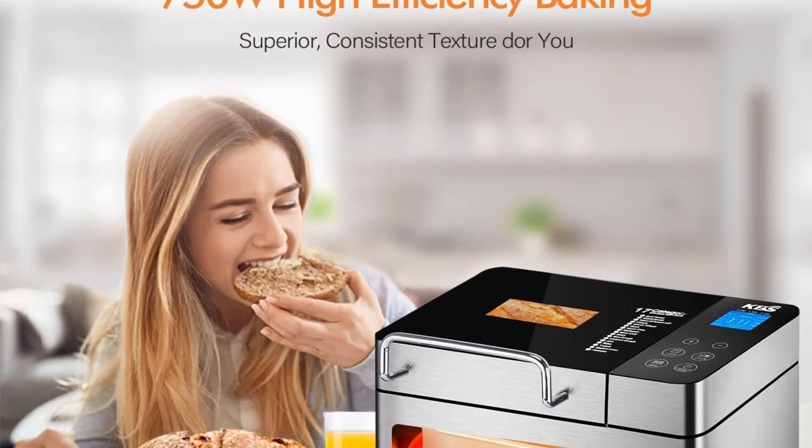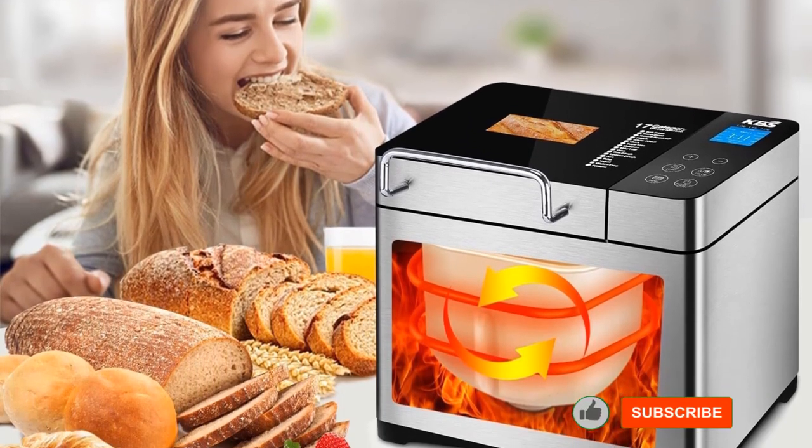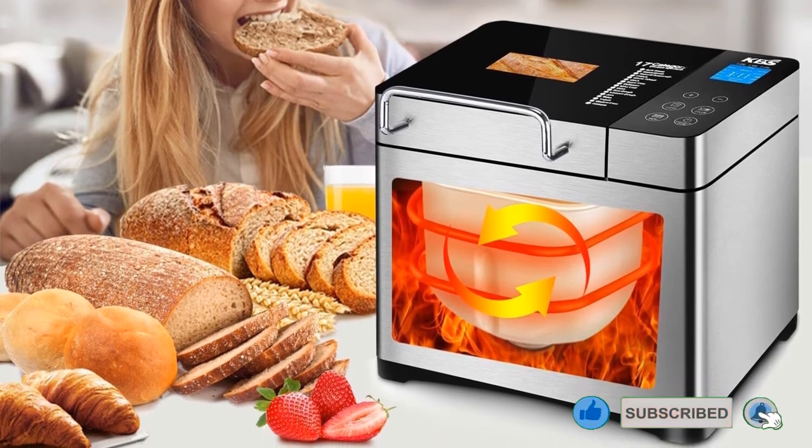Pros: Very consistent crust. Excellent at mixing. Pan locks into the machine. Cons: Interface is somewhat cluttered.